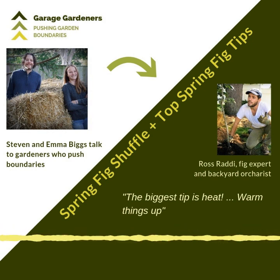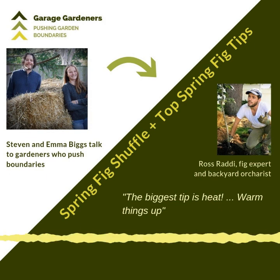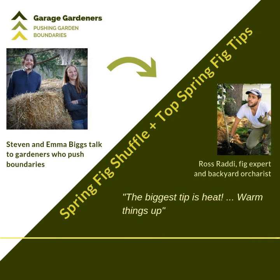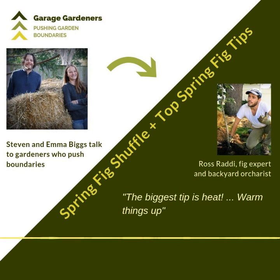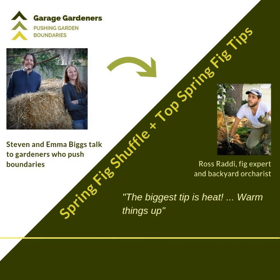So heat, feed, pinch, and water — those are the top tips! Fantastic. Thank you very much, Ross. Those are great tips. I wish you a good fig harvest this season. Thank you so much for having me — good luck, and I hope to see you guys again soon. Maybe you should come down here and taste some figs in August! That was a chat with Ross Raddy, a fig expert in the Philadelphia area, sharing his tips for fig trees coming out of dormancy. You can find his videos on YouTube — search Ross Raddy, R-A-D-D-I — and on Facebook, Instagram, and Twitter at Ross Raddy. Ross also joined us in a previous episode, and you can find that at stephenbiggs.ca past episodes.